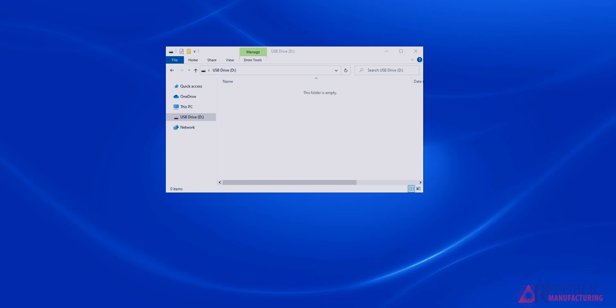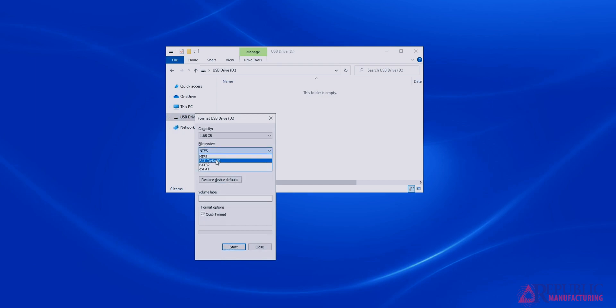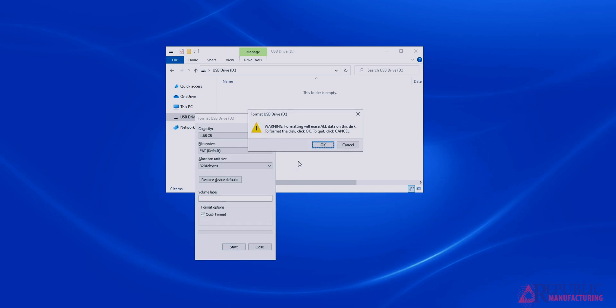To format the USB stick, right click on your USB, go down to format, click under file system and select FAT. Once you have done that, press start. Before you format the USB, make sure you have everything backed up because it will delete everything on the drive. Then click OK.